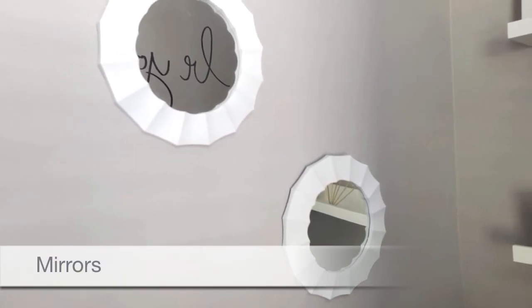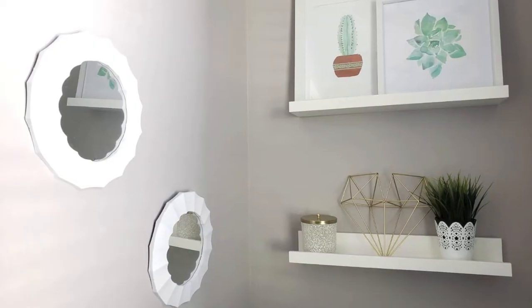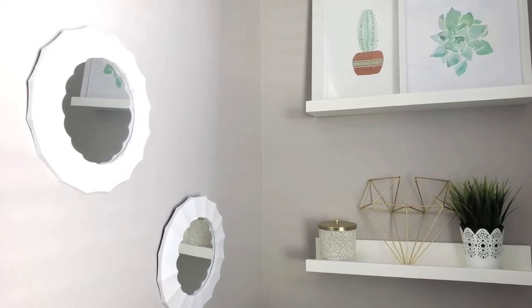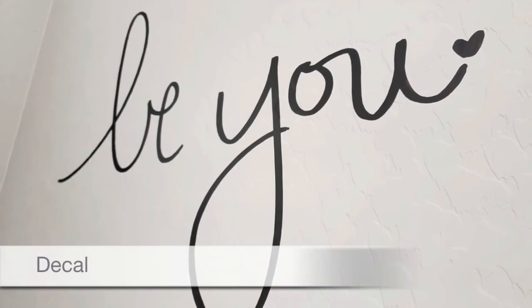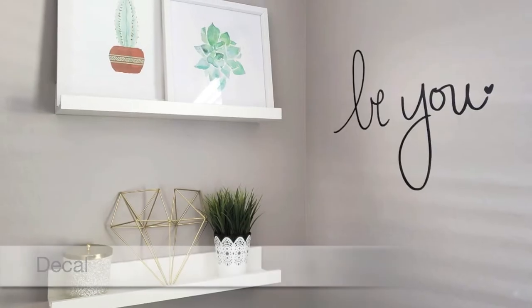Since there aren't any mirrors in this restroom, I decided to place a couple of small round mirrors on the walls for both style and function. My words of encouragement in this restroom came in the form of a decal.